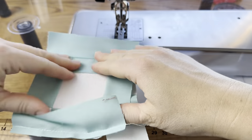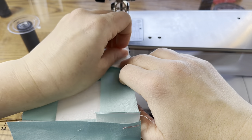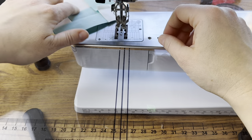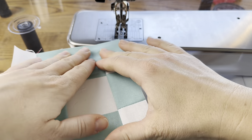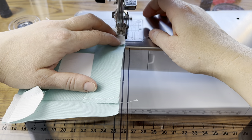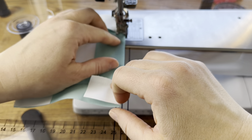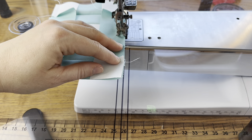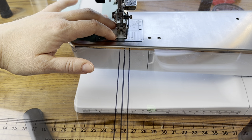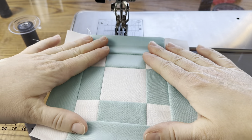This is what mine looks like so far. If you want to press it at every step you can — I don't, I just finger press as I go. Normally I would be making this as a scrappy version, but I have probably four scrap quilts going at the moment, so I thought this would be a nice change to just use solids. I love the flexibility — you can decide what to do on each quilt as you go.